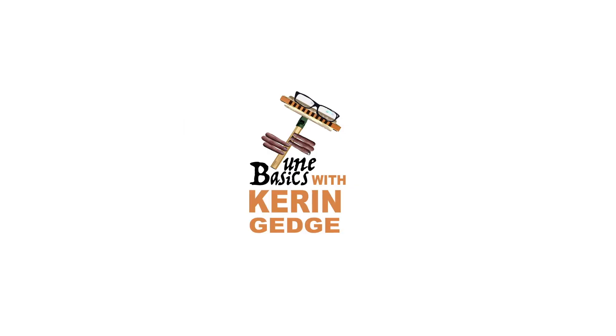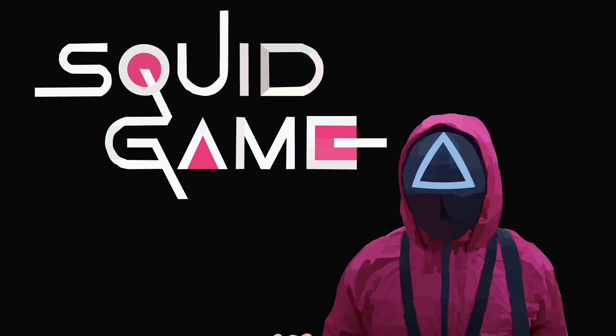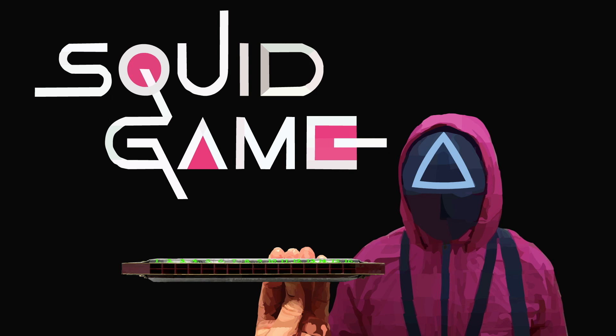Hi guys, welcome to TuneBasics, the series that teaches you how to play the basics. Today we'll be taking another look at how to play the theme music to the popular Netflix show Squid Game, and how to play it on a tremolo harmonica with 16 holes.